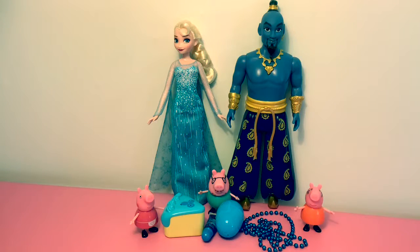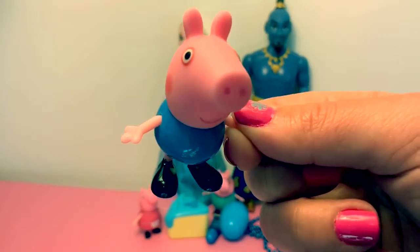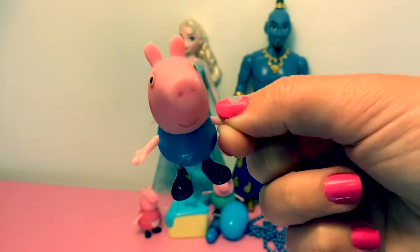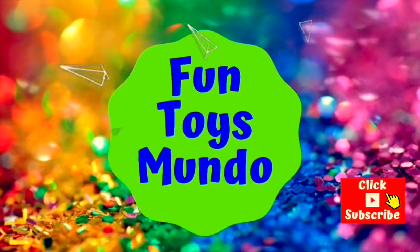Hello friends, hola amigos, and welcome to Fun Toys Mundo! Today we're going to learn how to say blue in Spanish. Yippee! Fun Toys Mundo, in English y Español.